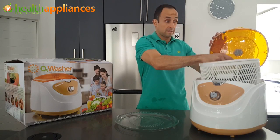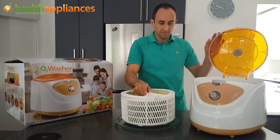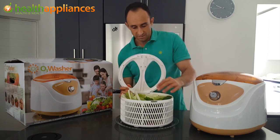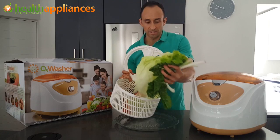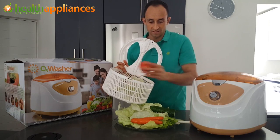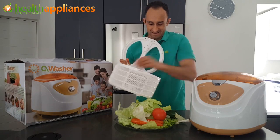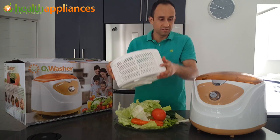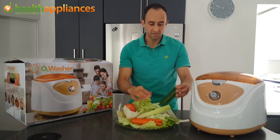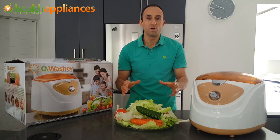Watch what you have inside here — all your vegetables are clean and ready for your salad. Open up the lid and have a look at the vibrant colors you'll see on your vegetables. They've been cleaned very nicely. You can see the bright colors — tomato looking lovely. You can see how the ozone has really cleansed and sterilized all your produce, ready for making a lovely salad.